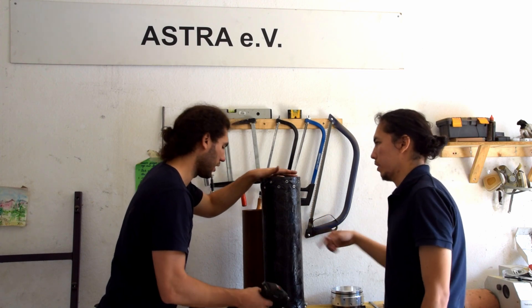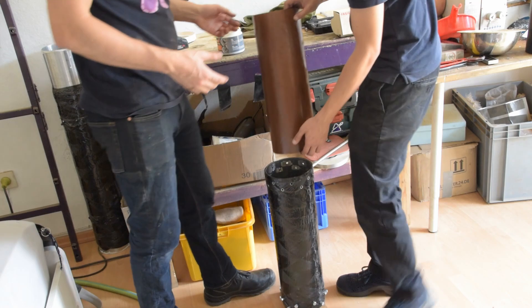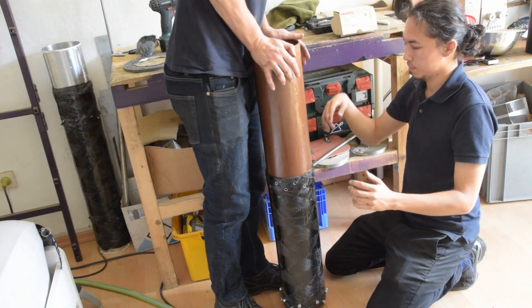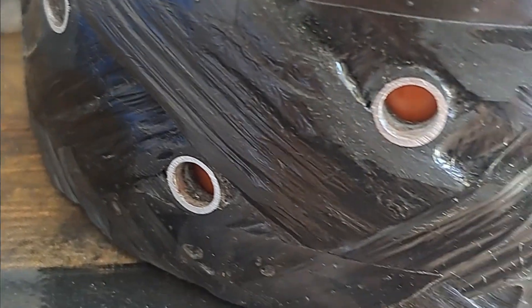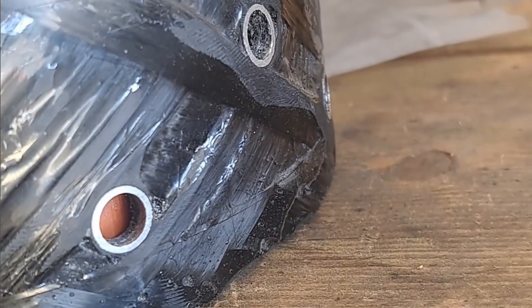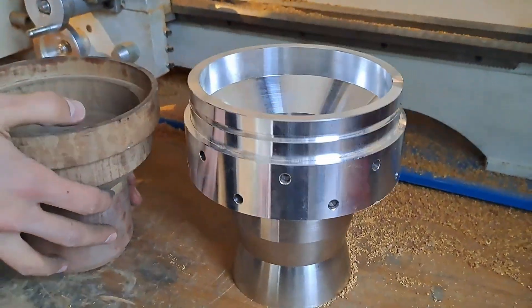For our Rocket Phoenix, the combustion chamber is another structure besides the tank that we're interested in sharing a little bit about the process we went through in order to make this part. The combustion chamber casing is a structure that exists around the combustion chamber. It's designed to both contain the pressure of the reaction happening inside and transmit the thrust load from the nozzle through the rest of the vehicle.